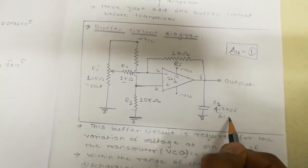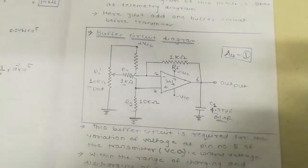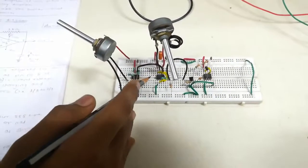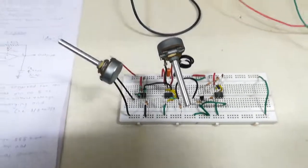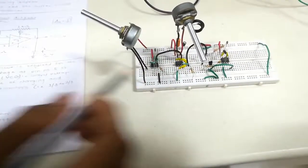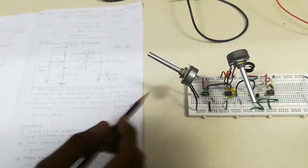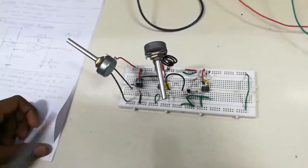This buffer circuit is used to protect the transmitter circuit. If you provide the signal directly to the transmitter, it may burn or be damaged by current or voltage. So for protection and for variation of voltage at pin number 5, we use this buffer.